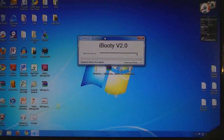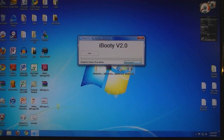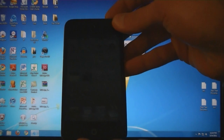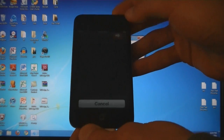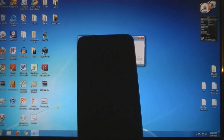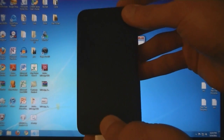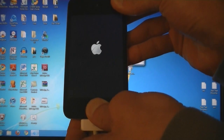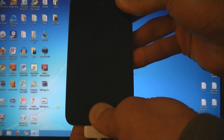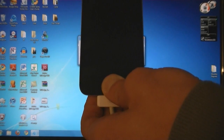Then make sure your device is plugged in and select your device. Make sure your device is turned off, then click Start, then put it in DFU mode. Press the power button and the home button for 10 seconds, and then keep holding the home button.